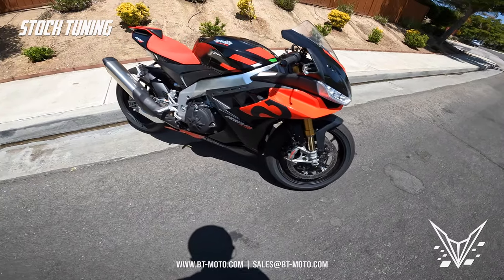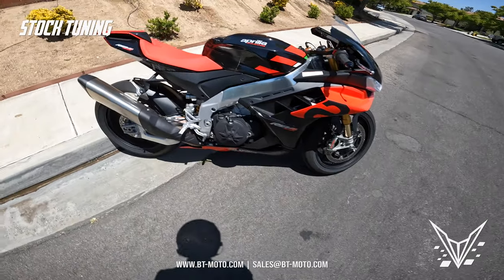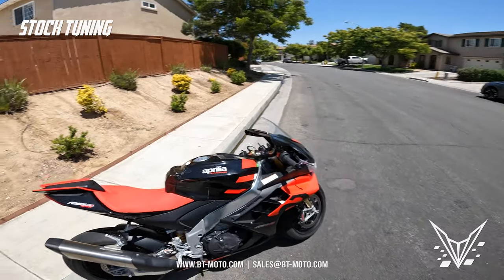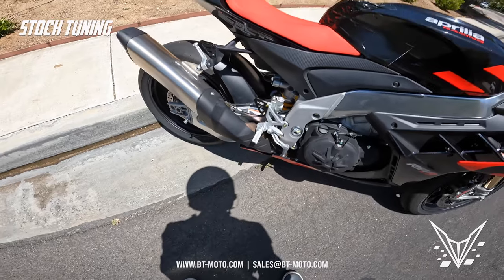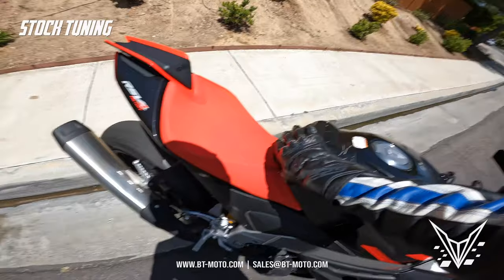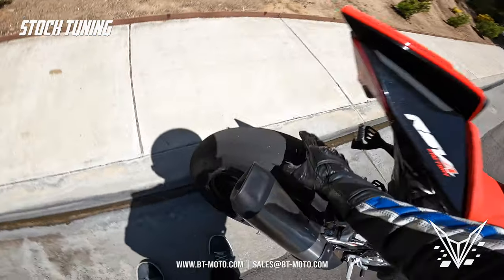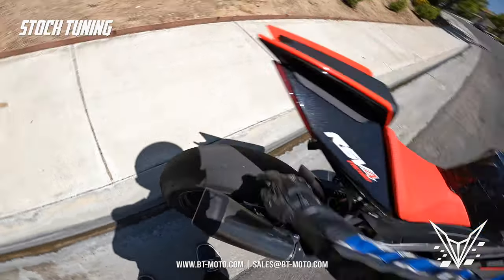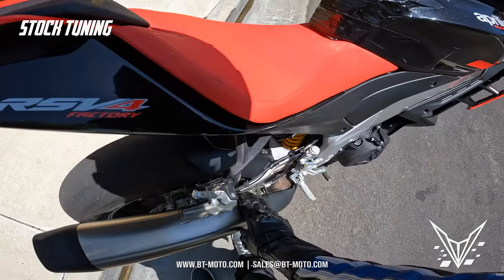Hey, what's up guys, welcome back to the channel. Today I've got a brand new 2022 Aprilia RSV4 Factory 1100 — bone stock. The customer has fitted this with some slicks; it's going to be strictly a track bike after we're done here. I'll be riding today on full slicks, so I gotta warm these things up pretty good before we start hitting anything hard. I do have a bone stock exhaust here as well.